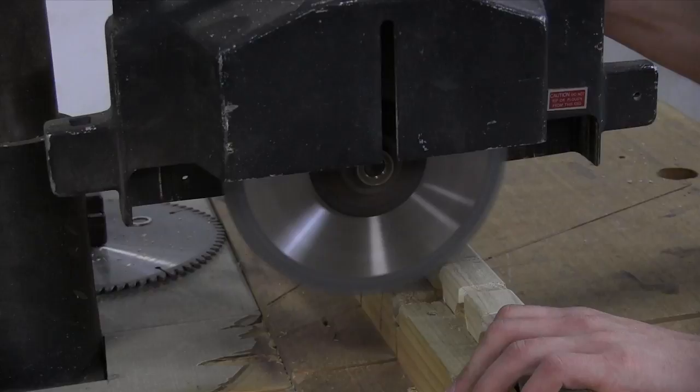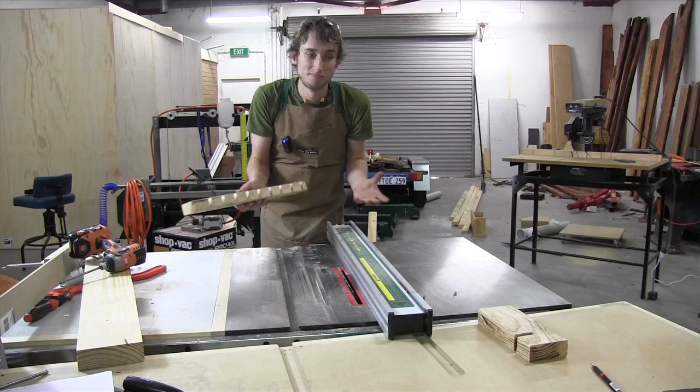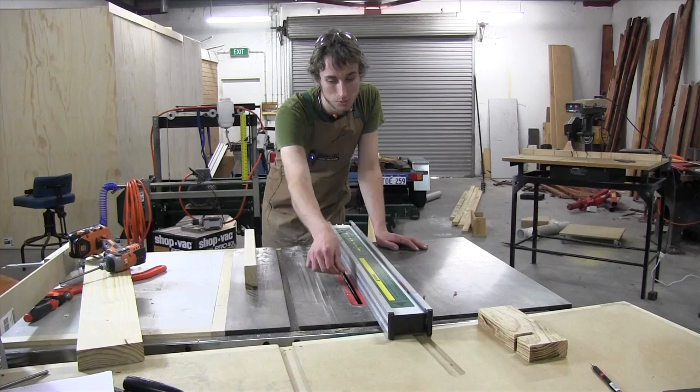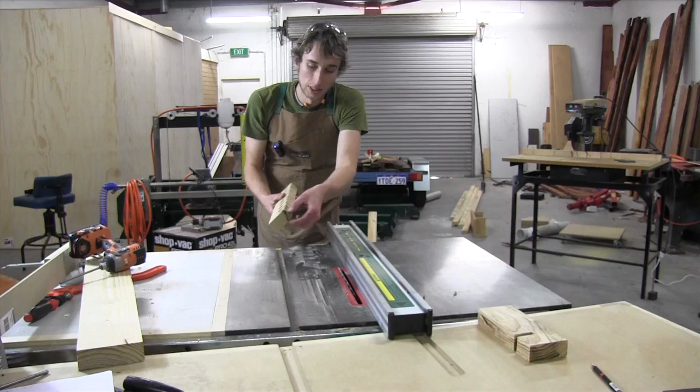This next step is completely optional — I'm adding a bevel onto the underside of the workpiece, and that's just for aesthetics really. It won't add anything to the functionality nor will it detract anything. I've set my table saw blade to about 30 degrees, with my fence set on the other side of the blade, so I'll be left with a nice flat edge with a clean bevel.